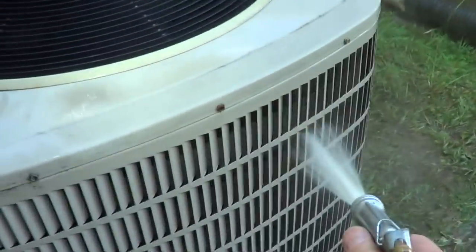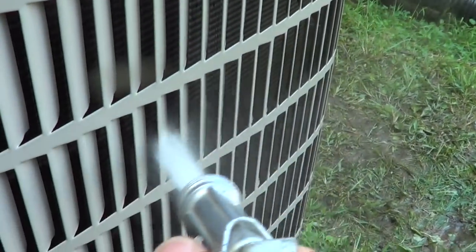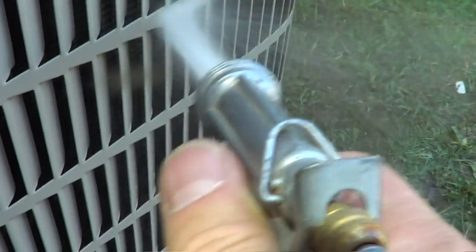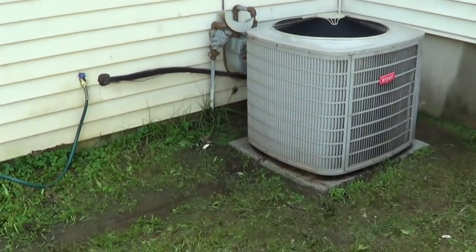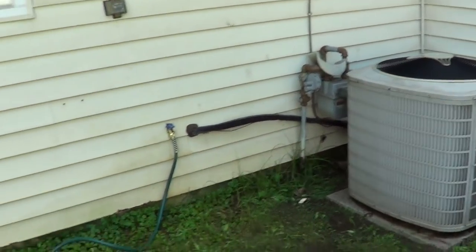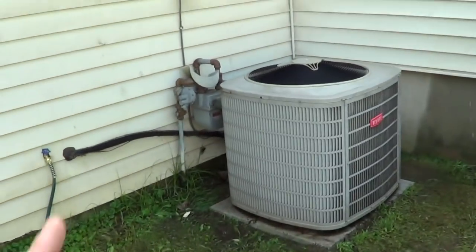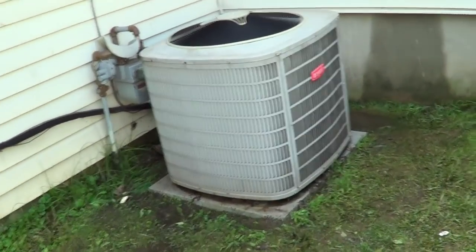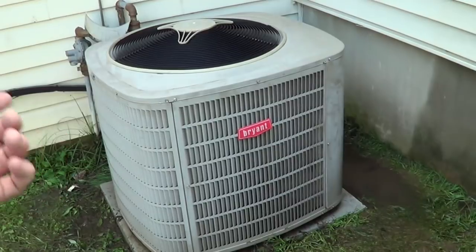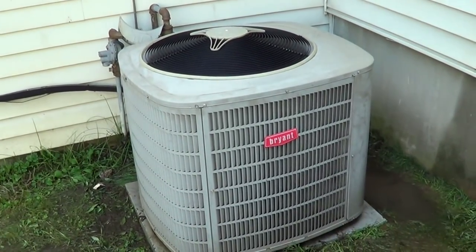I'll make sure the customer knows the coil needs to be washed every few years, and it would be a good idea to move that dryer outlet to the other side of the house. Everything's good on the unit — saved about half the cost because a single-speed compressor was half the cost of the two-speed compressor, and you're going to have basically the same efficiency at 16 SEER. Everything looks good — hope you enjoyed watching the video, thanks for watching.